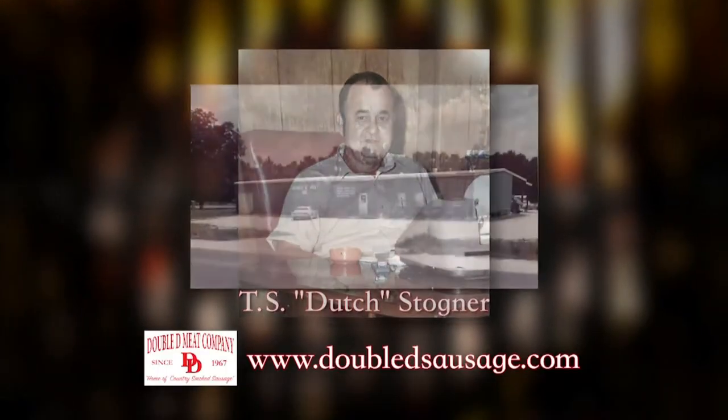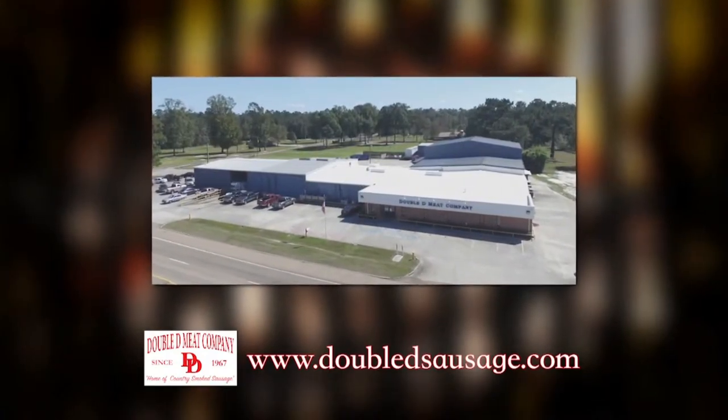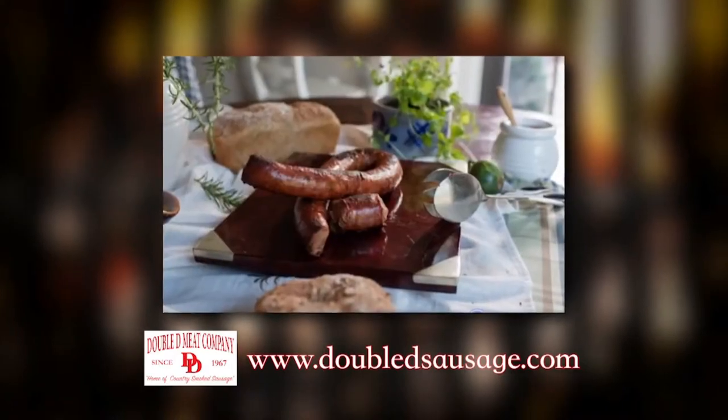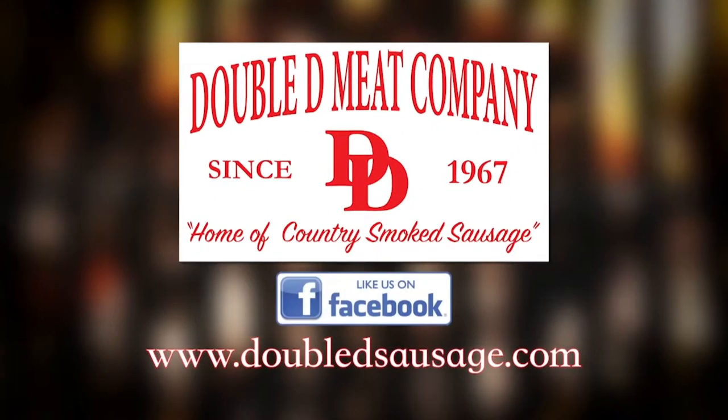In 1967, Dutch Stogner realized his dream to run his own meat market. Fifty years and three generations later, Double D and the Stogner family still operate with Dutch's original commitment to quality. Pick up some Double D sausage today and share your good times with us on Facebook.